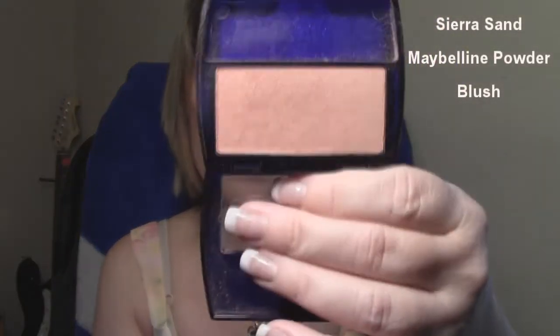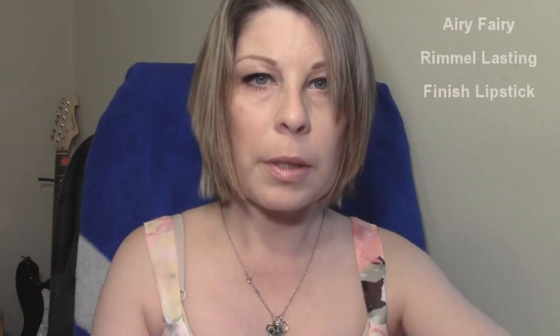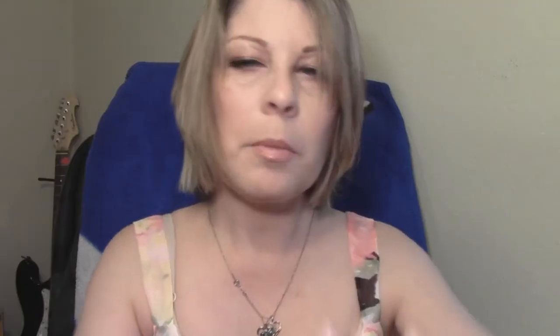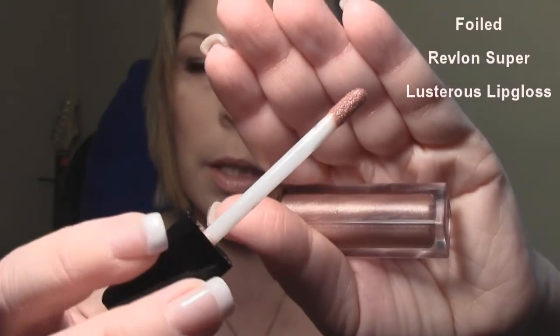On my cheeks, I wanted to keep the natural theme of this look going, so I'm using Maybelline's Powder Blush in Sierra Sand. It's just a nice peachy pink tone and I just took a blush brush and swooped it over the cheeks. I also wanted to keep that natural peachy pink color going with the lips, so I'm using Rimmel's Lasting Finish Lipstick in Airy Fairy, and then topping it off with Revlon Super Lustrous Lip Gloss in Foiled.